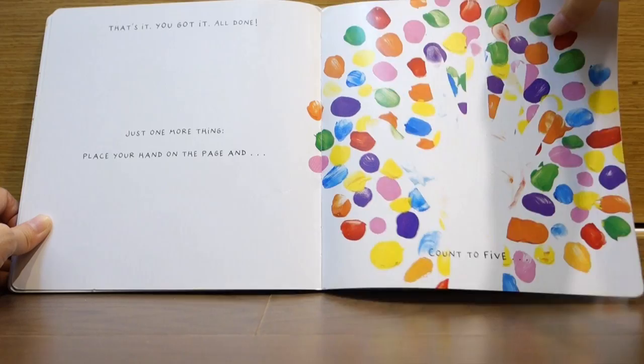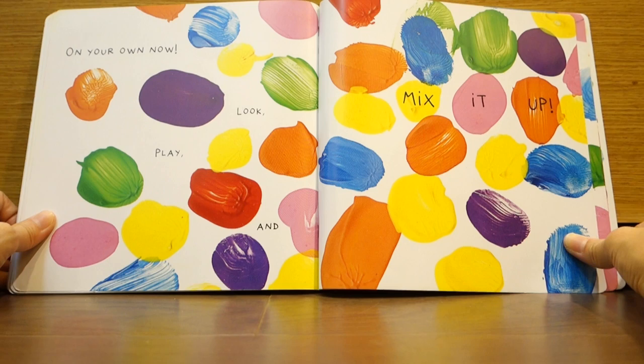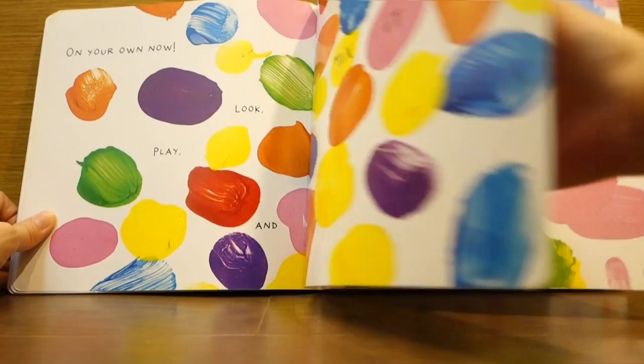Goodbye! On your own now. Look, play, and mix it up! Have fun! The end.